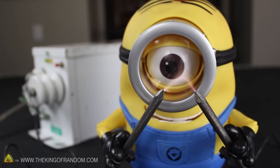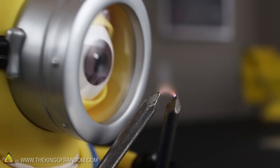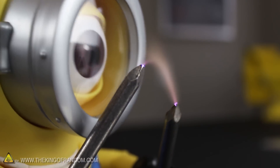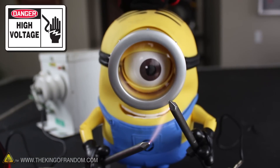You might have noticed the tips of the nails glowing purple, and the electricity seems to be really, really stretchy. That's because once it jumps the gap, the electrons ionize the air, making it more conductive, essentially forming a conduit that lets power flow without wires. This is one of the reasons that high voltage is so dangerous, because it can literally jump right through the air and bite you if you get too close.